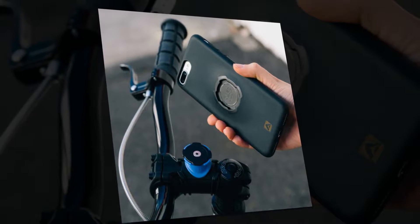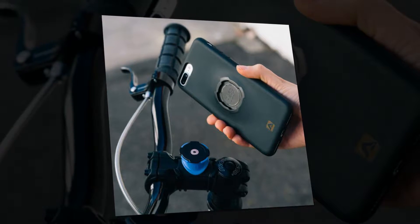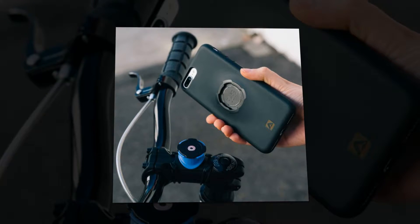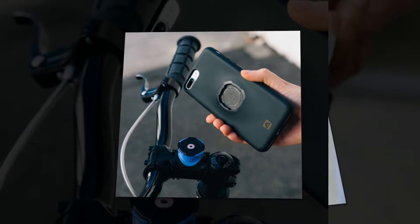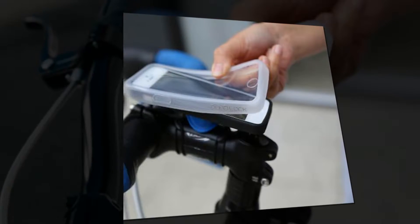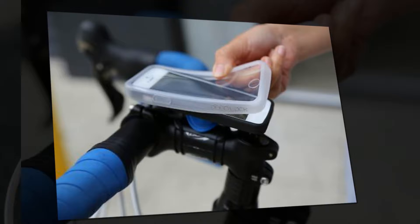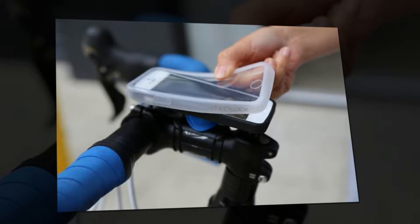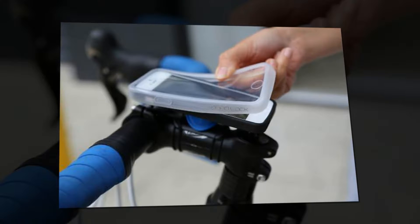Your phone pushes into the case and stays put, never coming out accidentally. The case offers good protection from everyday bumps and knocks, and I've dropped my phone a couple of times while it was in there and it has survived unharmed. Good news! You'll probably leave your phone in the case all the time — it's low profile and there's no real reason to take it out.